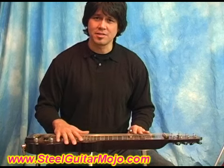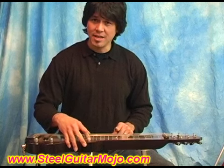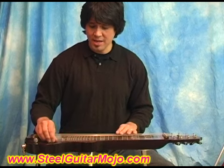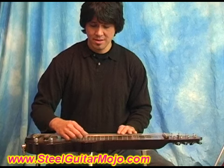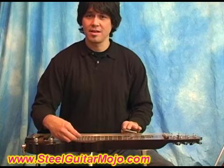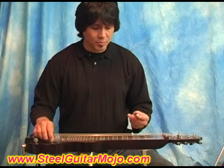It's the standard C6 tuning, and that's from lowest to high string: C, E, G, A, C, E. And I was playing some blues licks.